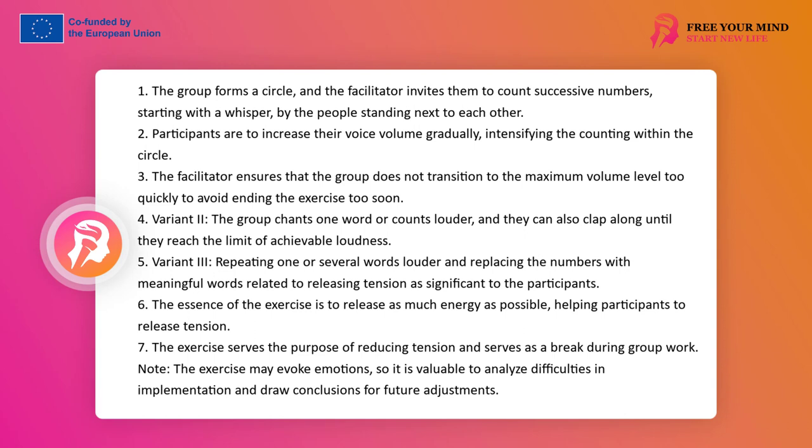Variant 3 can be repeating one or several words louder and louder. The essence of this work is to throw out as much energy as possible; if it can be helpful, it is worth changing the numbers to words important for the participants related to tension release. There is no real importance what words are spoken — counting allows easier grasp of the structure and helps focus on the aspect of louder and louder speaking and shouting. The exercise is not discussed by default and functions as an interlude, but like any group work it can provide an opportunity to analyze difficulties, find their causes, and draw conclusions toward changes.